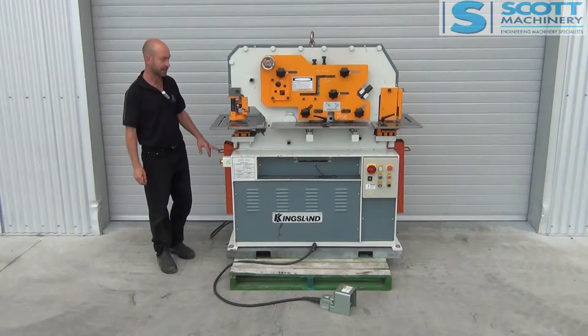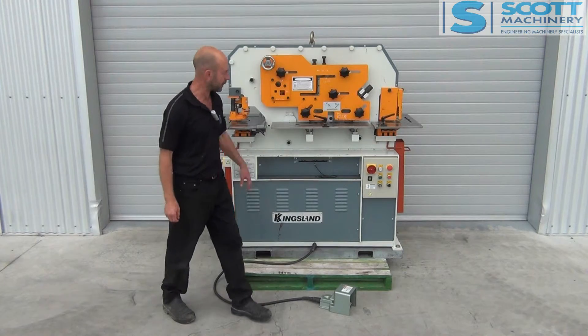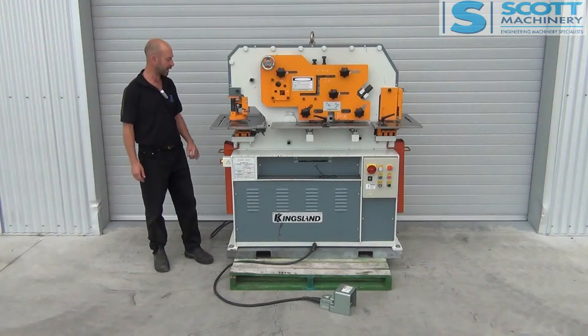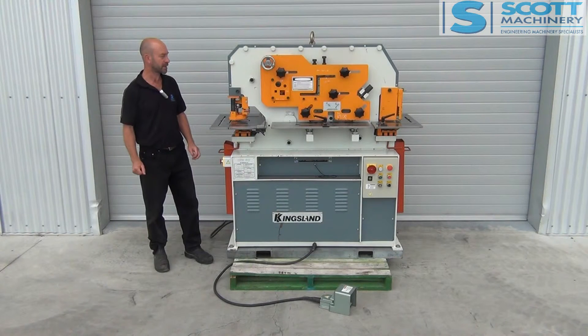The customer really looks after his gear and he's made a nice wee collection tray on this end here for the punching and the other end for the notching. All the blades and bits and pieces are really, really tidy and it's got a few punches with it. We don't see them tidier.